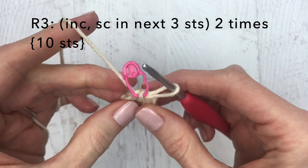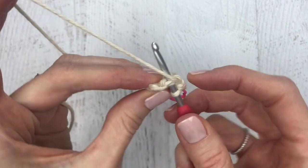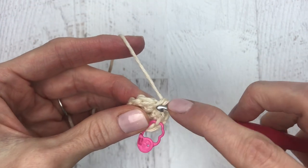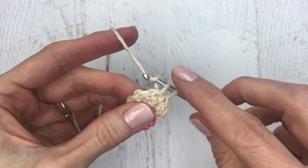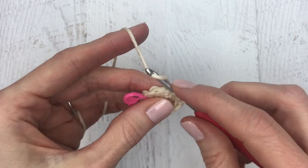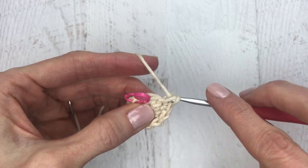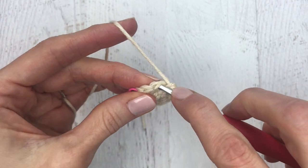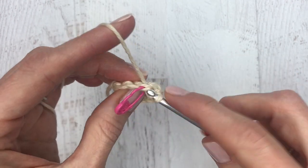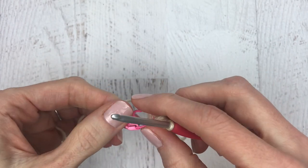Cinch your magic circle shut — it does open for the first few rounds. For round three, do one increase, then single crochet in each of the next three stitches, then another increase, then single crochet in the next three stitches. You may have to cinch your magic circle closed one more time, then change your stitch marker to the last stitch of the round.